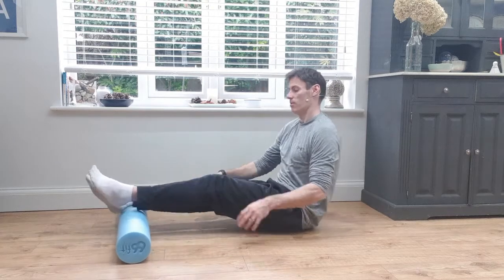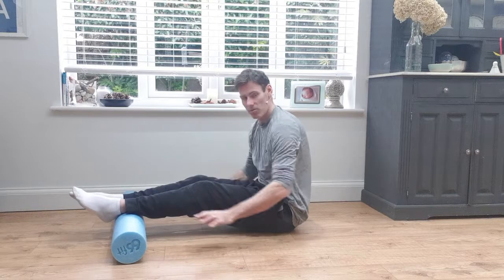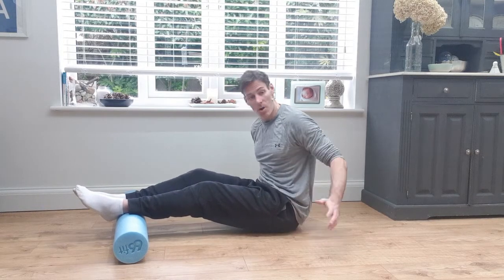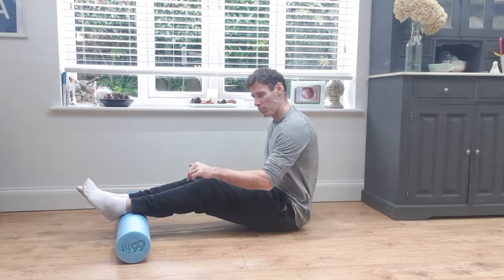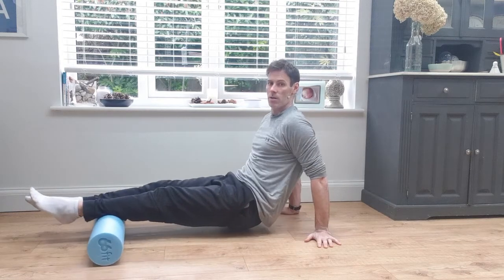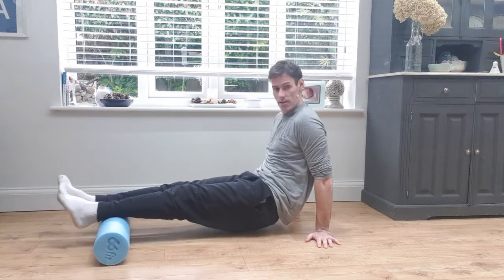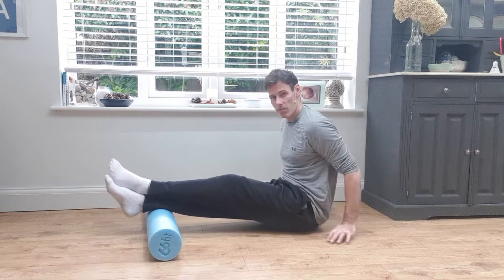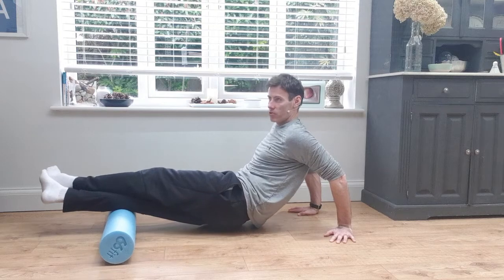From there, move down to the calves. If you've got quite tight calves, just put two feet on top and lift your body up a little bit. It might even be worth using a step so you're not having to lift up too high, because you do want a little bit of pressure pushing down onto the roller. I lift up, change the angle of my feet to get the inside and outside. For more pressure, I cross my legs over and roll like so — again, play with the angle to find those spots.